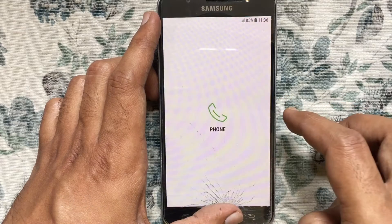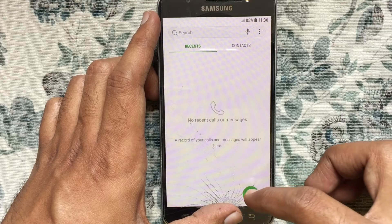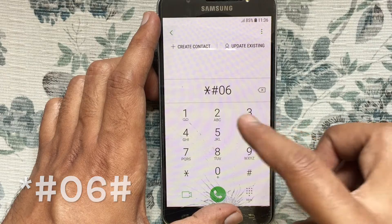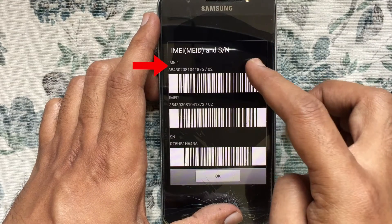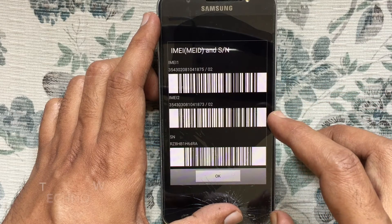First, launch the phone app. Tap on keypad. Type star hash 06 hash. From here, you can easily get IMEI and serial number for your Samsung Galaxy J7.